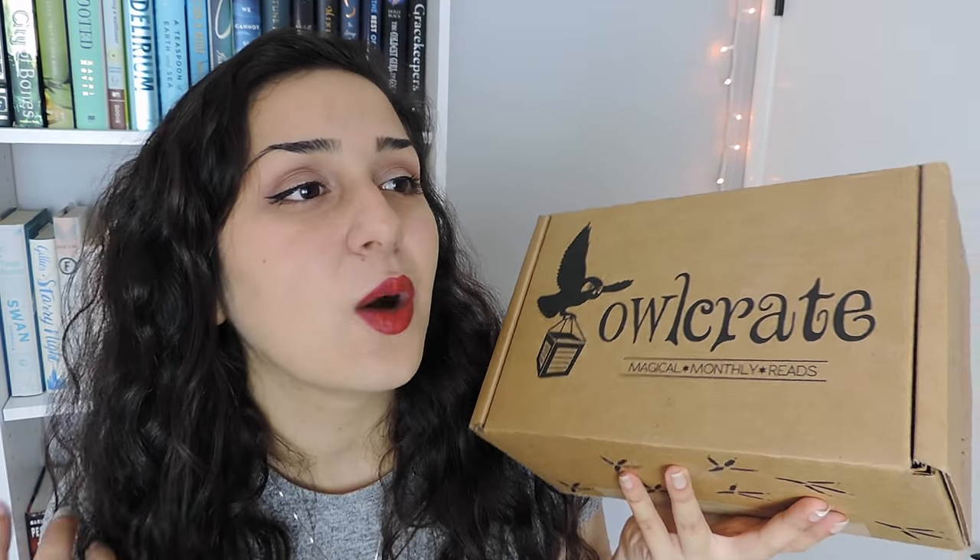This box is perfect and I cannot wait to open it. I will leave links to all of Owlcrate's information down in the description box in case you're interested in checking them out. So without any further ado, because I am dying to find out what steampunk things are inside, let's get into the unboxing.